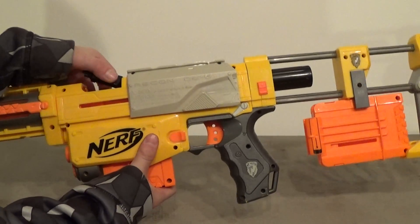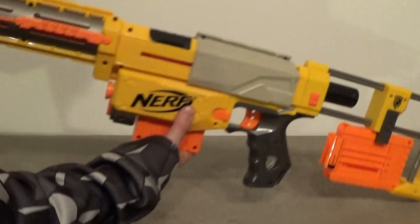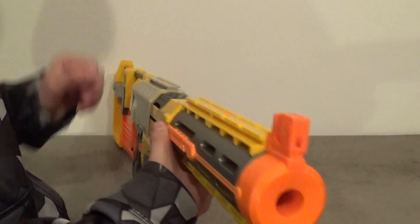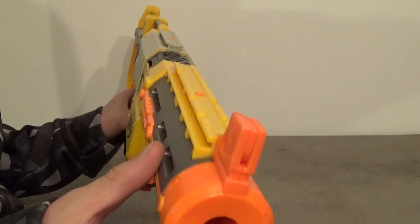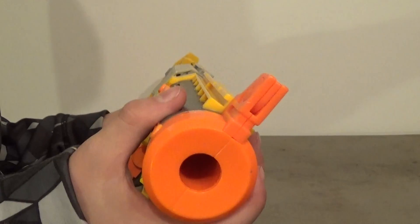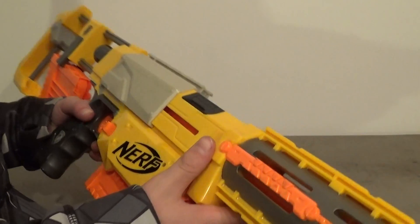It's an older gun obviously, but it was good at the time. So here we have some iron sights. This flips up or down — I personally just keep it down because it doesn't really work. Everything is detachable, almost everything, and you'll get a small little gun.